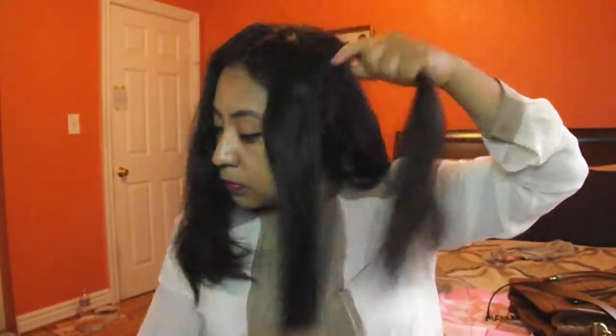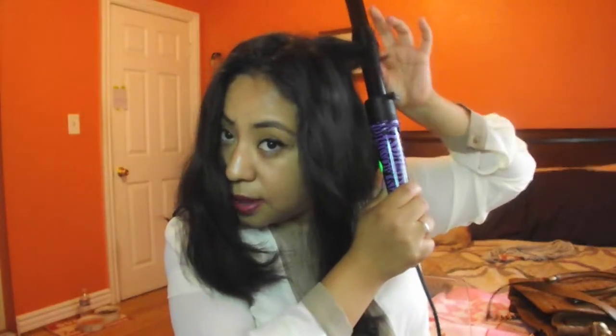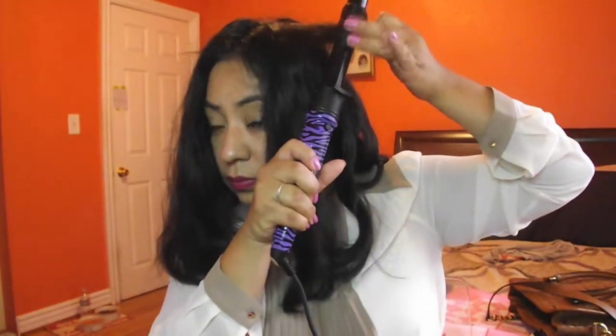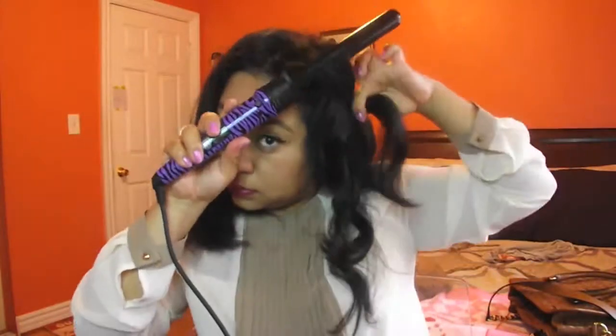It seriously took me like eight to ten minutes. Right here I'm going to focus the most — this is where I hold it more because it's in the front of my face. We're going to grab the last section and curl it outwards. The top section I usually let it stay for maybe 25 seconds because we want it to last the whole day.